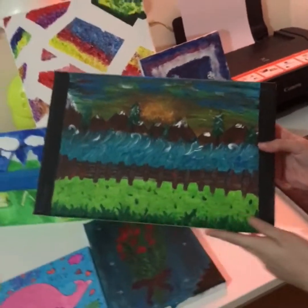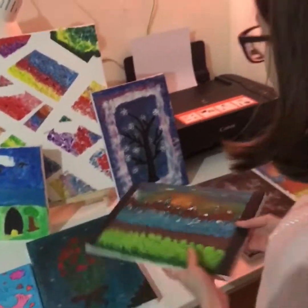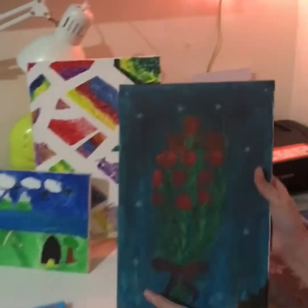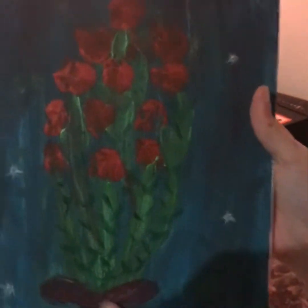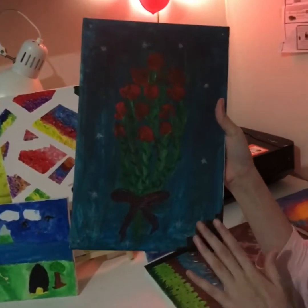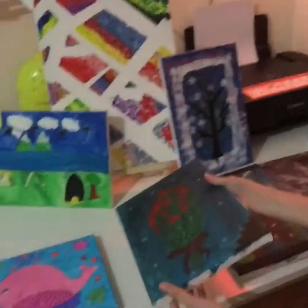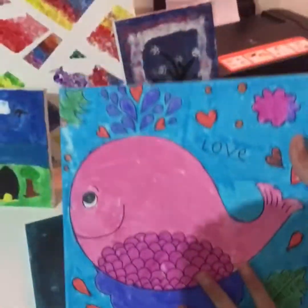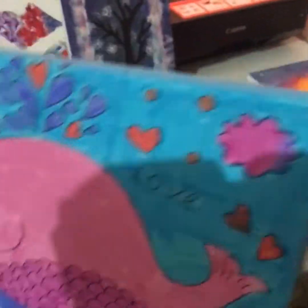You can also do the grass with a fork. Now this next painting is a flower bouquet with stars and some water in the background. It's a small canvas painting.